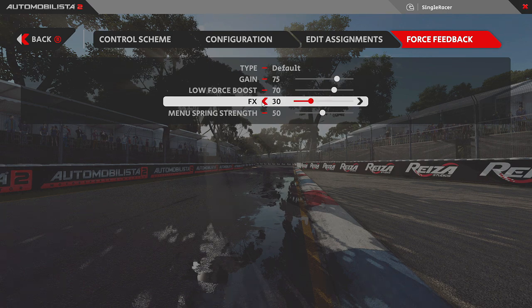Regarding the FX or effects setting: it's typically a fake or canned effect, but turning it completely off meant I couldn't feel the wheels spinning when accelerating out of a corner. By setting it to 30 — you can experiment anywhere from 10 to 30 — I get a much better sensation of the rear wheels spinning under hard acceleration and then regaining grip, which is useful feedback even on a weak force feedback wheel.